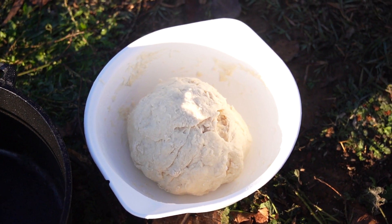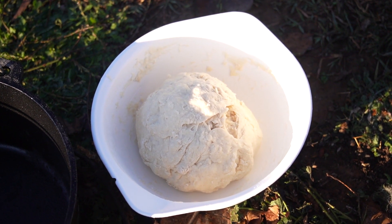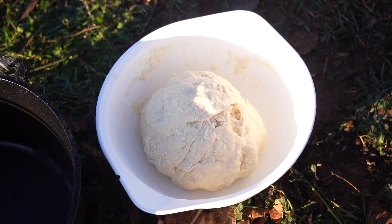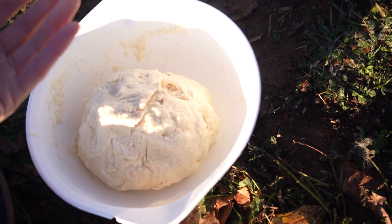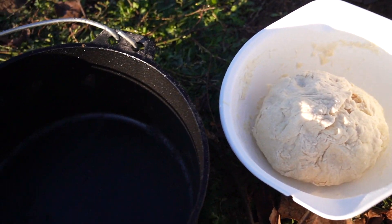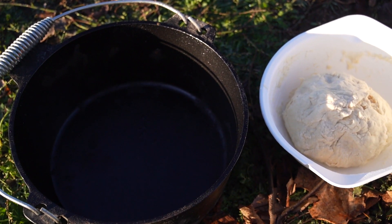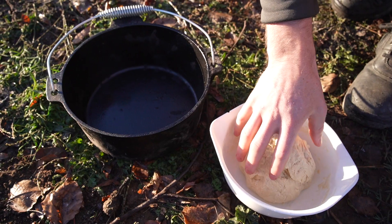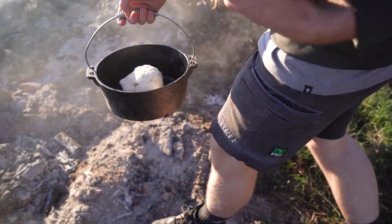Our recipe is very simple this time — only two ingredients, well actually technically three. We've got two cups of self-raising flour, one cup of water, and a pinch of salt. All we've done is just mix it together. It's a much better consistency than last time — it's not sticky, it doesn't stick to your hands. We're literally just going to put it in our cast iron pot that we've seasoned again since last time, put some oil in, and chuck it on the coals.